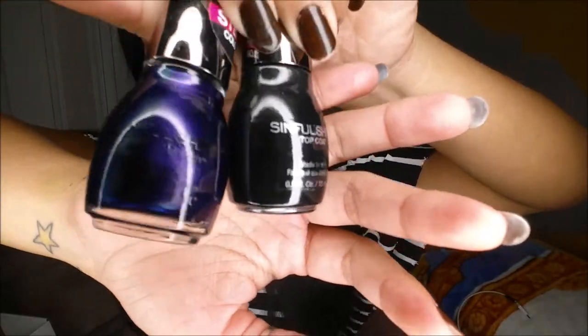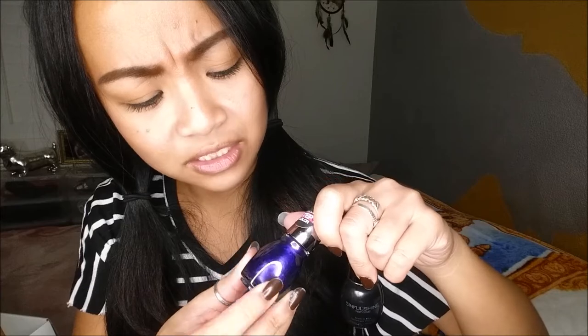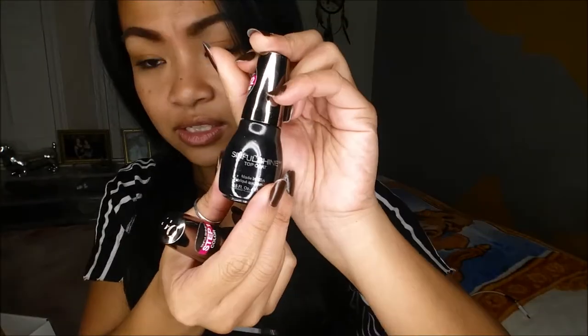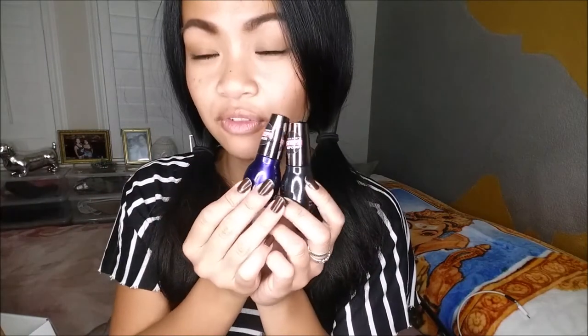The last thing I'm super excited about is the Sinful Shine with Gel Tech and Top Coat. This color is like a purple, but it looks almost like an opal because it's also green and blue depending on the angle you look at it. The purple shade — Slick, number 1336 — retails for $2.98, and the Sinful Shine Top Coat, number 1600, is also $2.98. So both for about $5 if you get them as a set. It's Step 1 and Step 2.